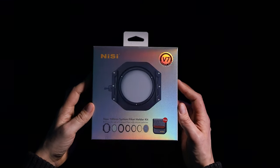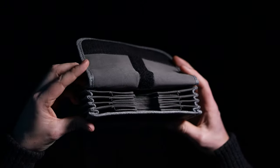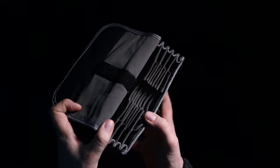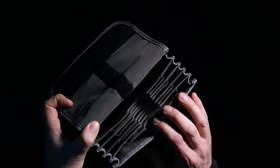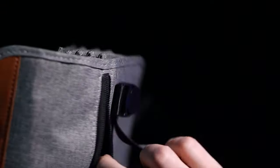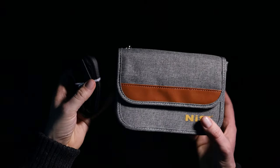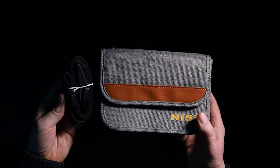It didn't come with any instructions, but I'm told it's splash-proof. On the topic of carry cases, Nissy have also sent me their filter holder case, which holds five larger filters and four square filters. It has a soft suede feel to the inside, and it comes with a Velcro flap and a small zip section that would be good to hold a camera remote or a cable release.